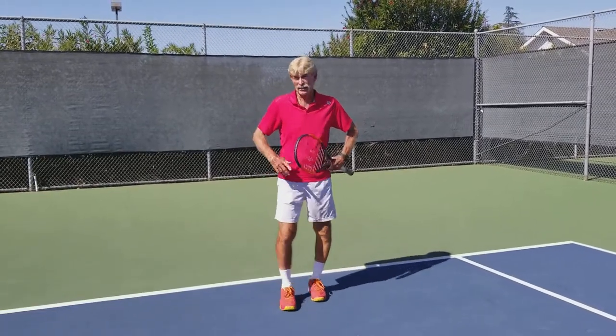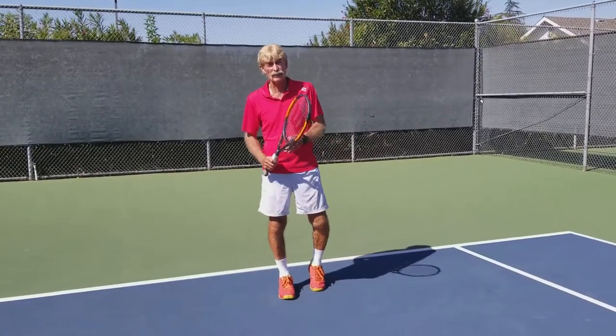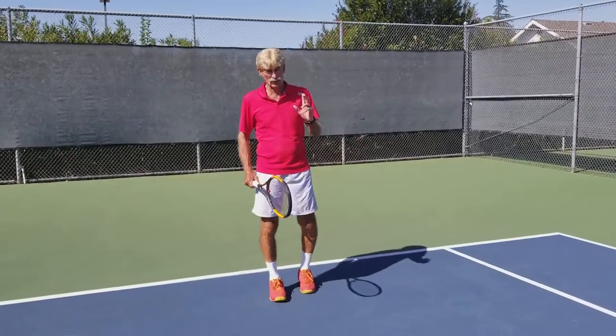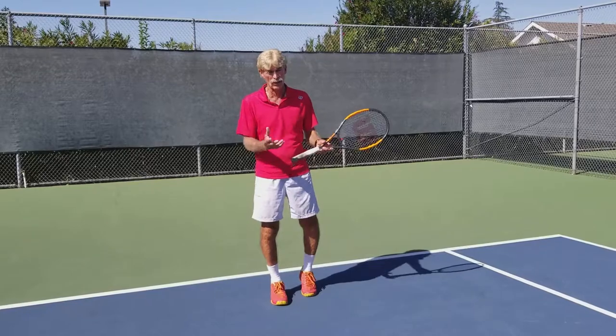Hi, this is Ken DeHart. I'm here in sunny California with another tip for you on how to improve your game as a doubles player. One of the first things we always assume is that the server has the advantage, because obviously he's putting the ball in play.